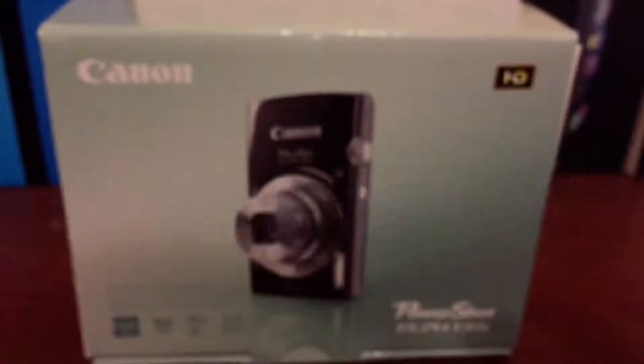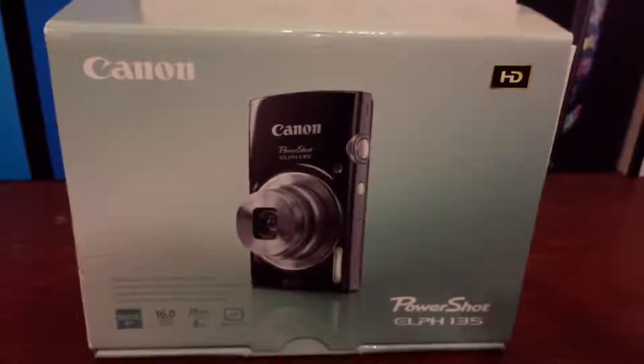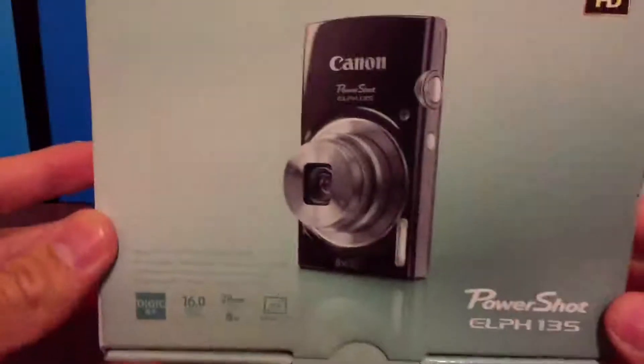Hey guys, today we're going to be doing a review on the Canon PowerShot ELPH 135. It's a simple point and shoot camera, and while we go around the box I'm going to go ahead and go over the specs of the camera.